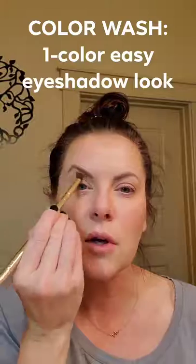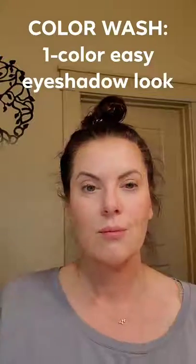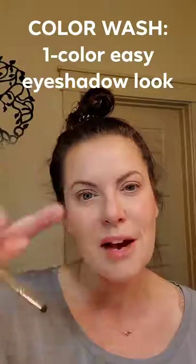I like to go a little bit above my crease just because I have a little bit of heavy eyelids there. All right, done! It's just a nice little glow. Add a little bit of mascara or eyeliner if you want and you're done. Color wash — have a beautiful day!